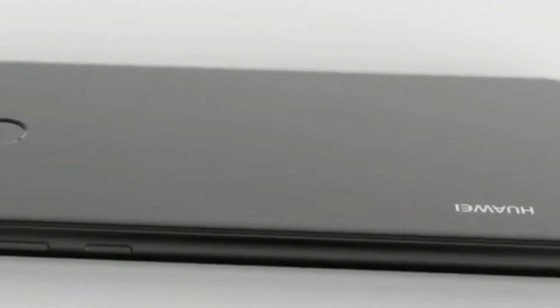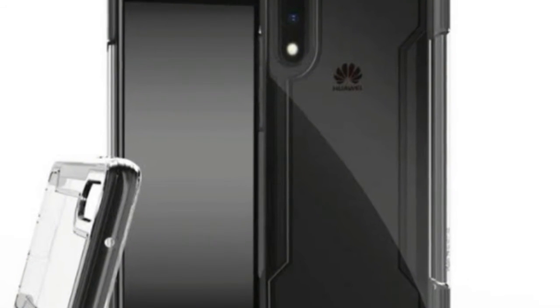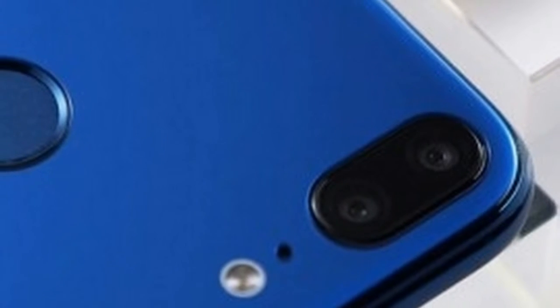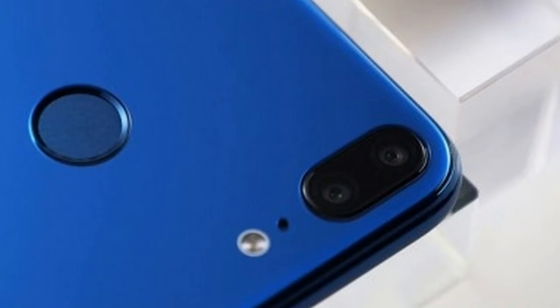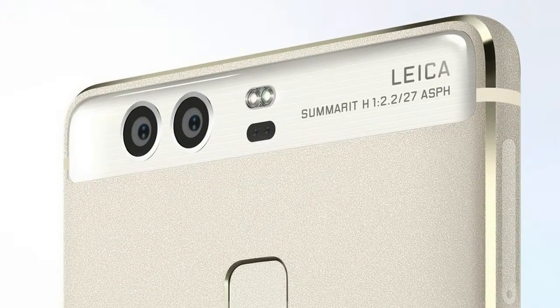Moving on, its dimensions will be approximately 148 x 71 x 7.2 mm. Its construction should be of the metal and glass sandwich variety, with a pale pink-like color depicted here and a black version expected too. There's a USB Type-C port on the bottom, where a 3.5mm headset jack also lives — unfortunately, that may not be a feature of the higher-end P20 models.